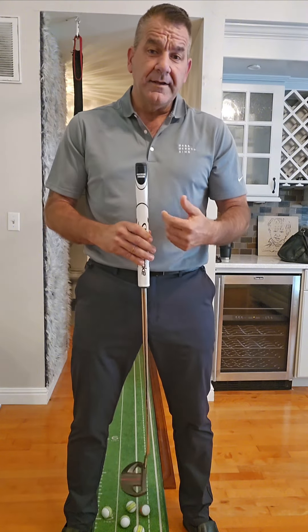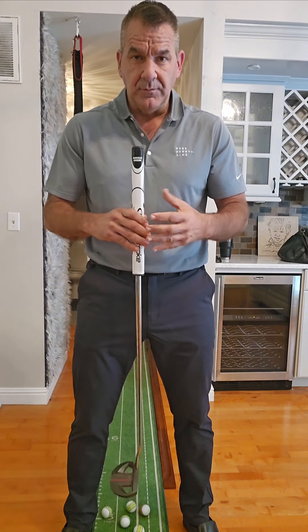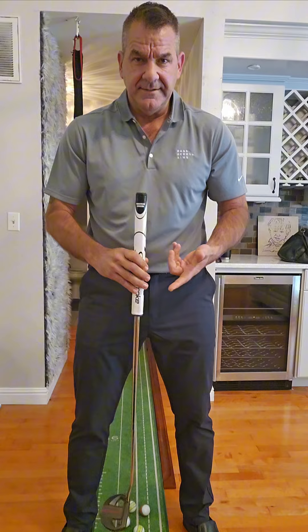I don't really care — I can putt equally well with either style. It's whichever one you like, but you can't mix them. This is the problem that I see.